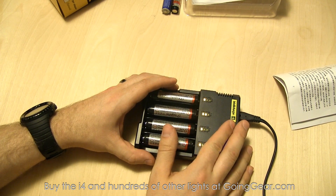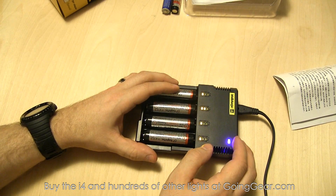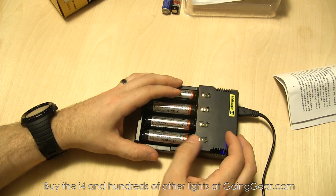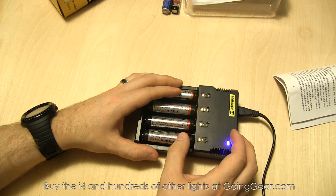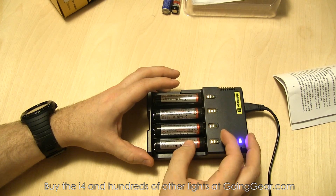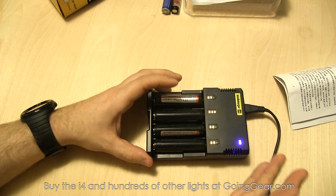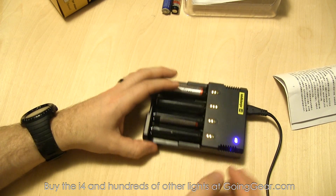So that's the Nitecore IntelliCharger i4. If you like it, you can get it from us at goinggear.com. If you have any questions or comments, reach us in the comments or at goinggear.com. If you like the video, be sure to subscribe — we talk about a lot of flashlights, batteries, fire starters, backpacks, and all kinds of cool stuff. Thanks for watching.